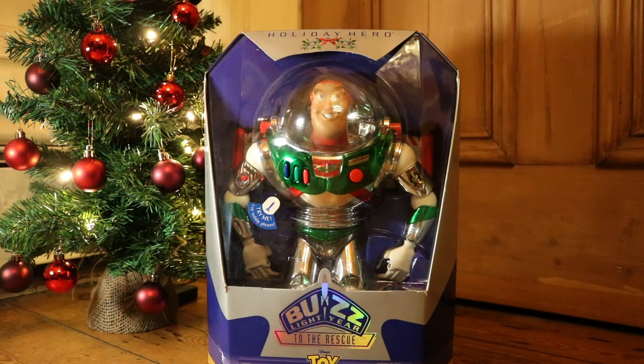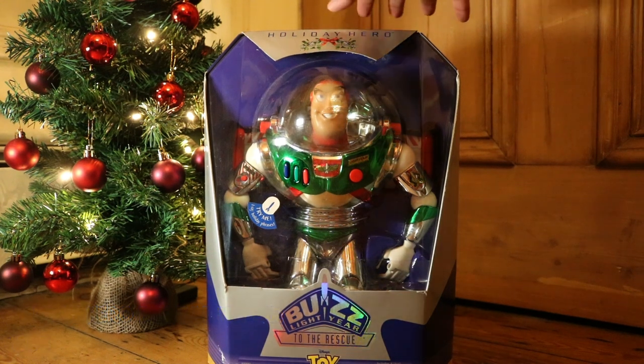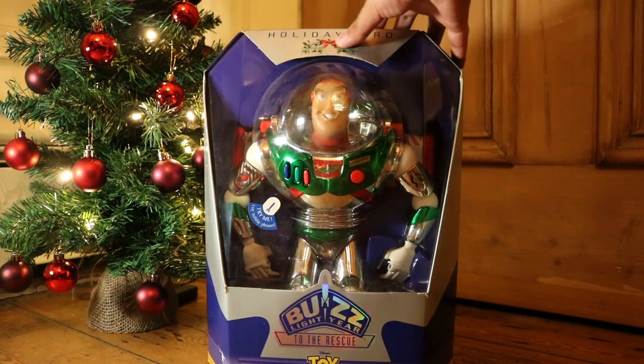Hey, howdy, hey guys! Welcome to a special Christmas review. Today we got a Holiday Hero Buzz Lightyear made during 1998. This is just before Toy Story 2 and just after Toy Story 1.